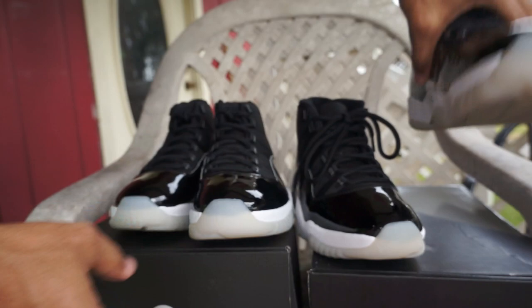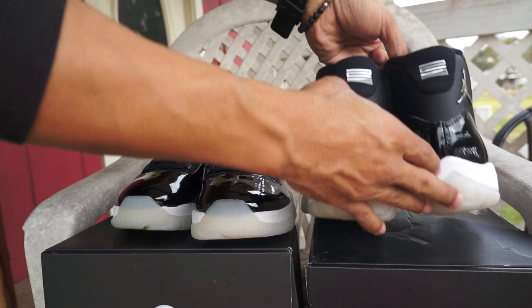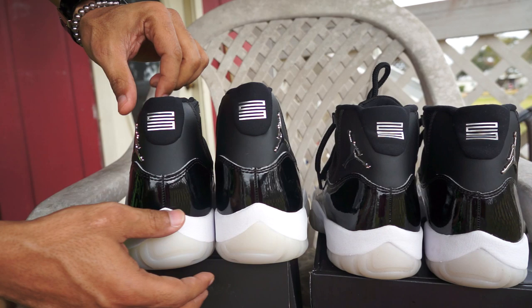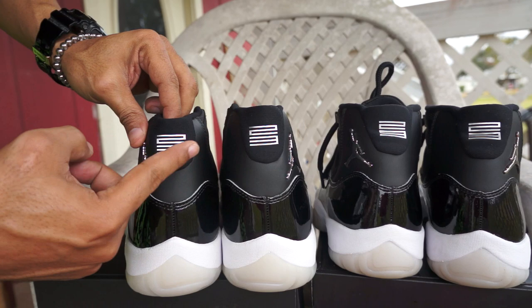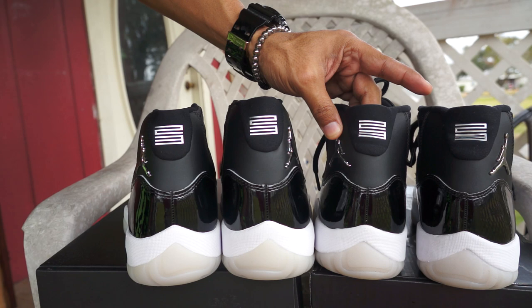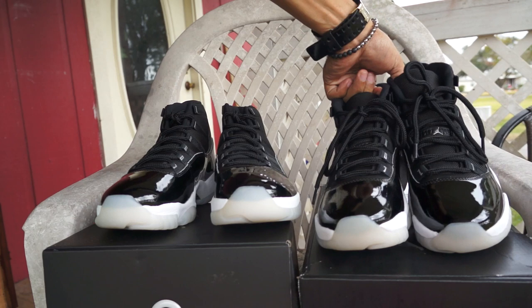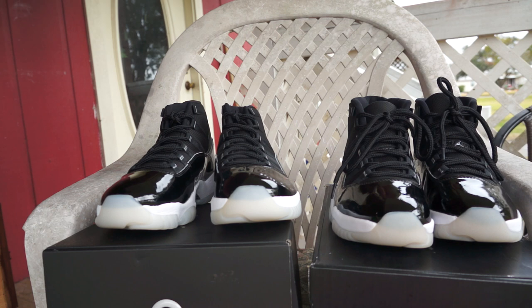So to summarize what I found: the box is an easy giveaway off top, then the leather, and check the backs - if it's supposed to be deadstock retail, the ankle collar should be straight. Before I even wore the UA pair, the back was already bent up. That's it - like, comment, subscribe. Gonna be the greatest or the most hated. Peace.